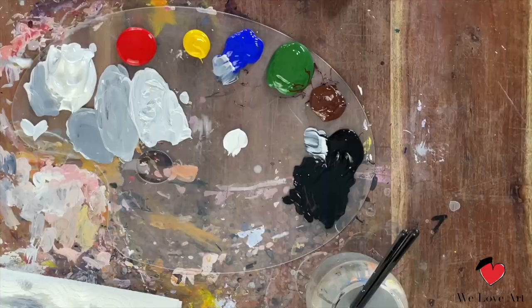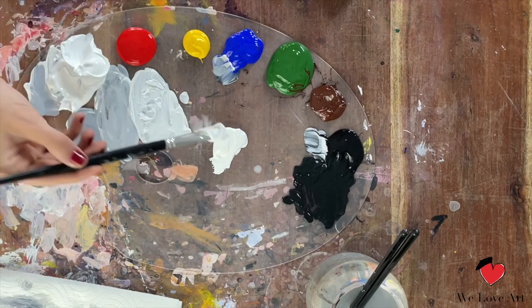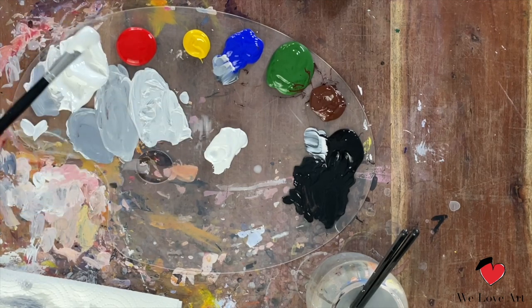To mix the skin color, you're going to take a big brush and start with white, bringing it towards the middle. I would suggest you mix a lot of the base color first. We're going to start with creating the base color of her skin, then do the shadow and then the highlight color. Make more than enough of the base color because it can be quite tricky to get the exact same color back again.